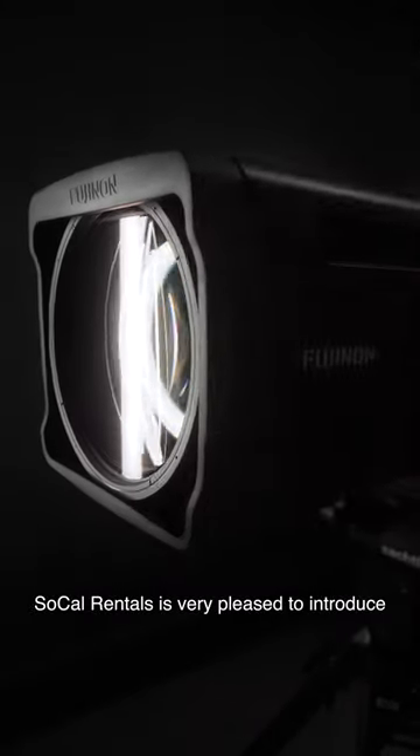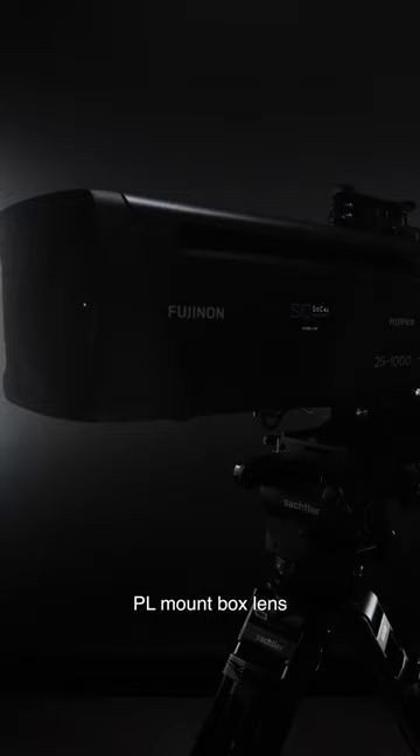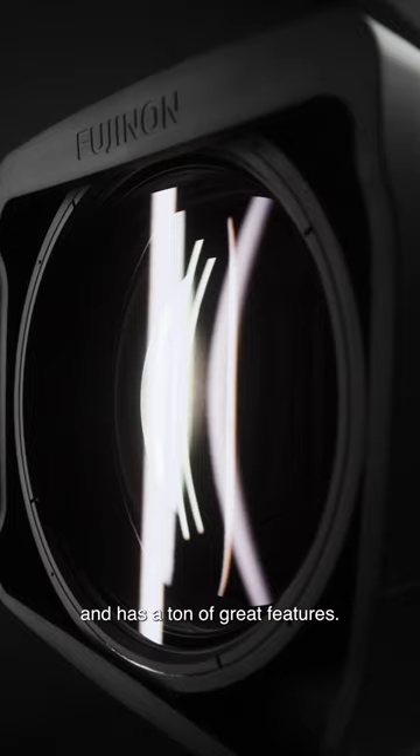SoCal Rentals is very pleased to introduce the Fujinon Duvo HZK 25-1000 PL mount box lens. This is only the eighth of its kind to be delivered in the United States and has a ton of great features.